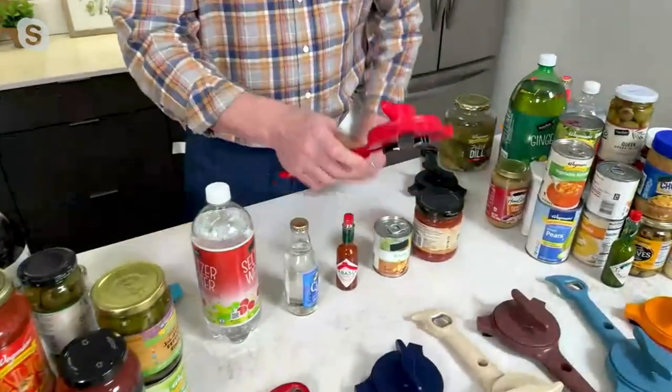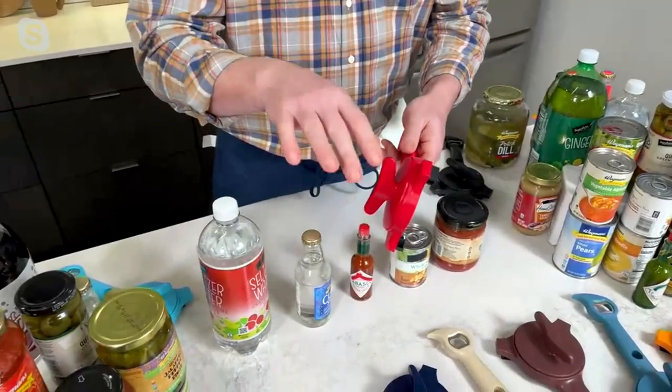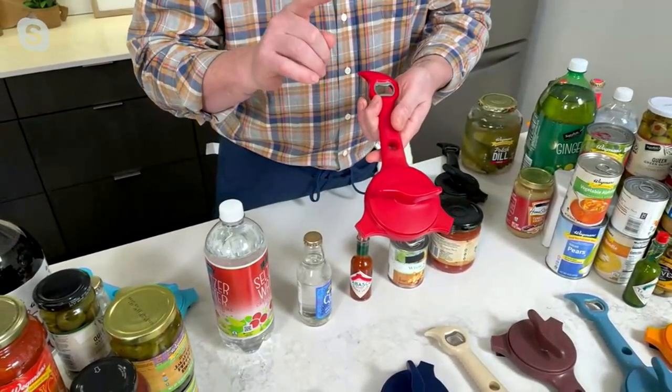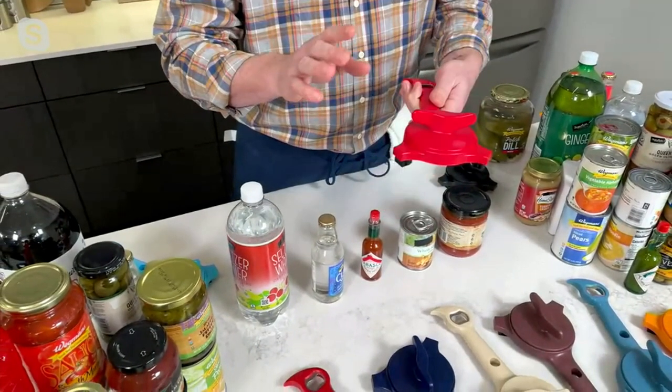I gave one of these to my aunt. I've always asked her, like, auntie, let me know if you ever need anything from QVC. She's like, honey, I've got everything I need. And I sent her this and she called me back like a week later. She's like, I've used that like three or four times since you got it. She uses it all the time.